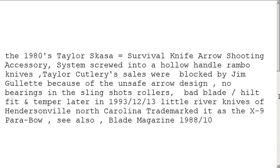The 1980s Taylor SKSA Survival Knife Arrow Shooting Accessory system screwed into the hollow-handle Rambo knives of the day. Taylor Cutlery sales were blocked by Jim Gulletti, who created it, because of the unsafe arrow design they included, no ball bearings in the slingshot rollers, bad blade-hilt fit, and bad tempering on the blade. Later in 1993, Little River Knives of Hendersonville, North Carolina trademarked it as the X-9 Parabo. See also Blade Magazine, October 1988.